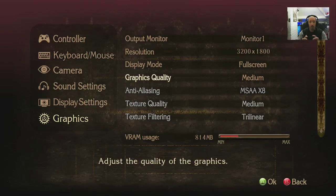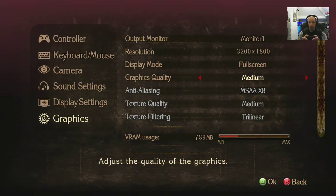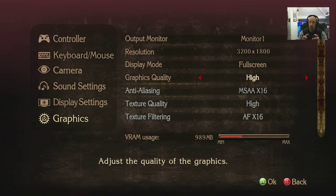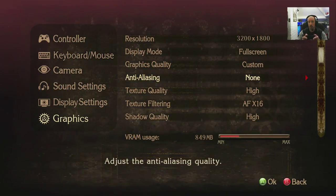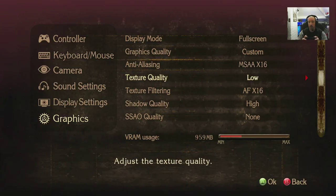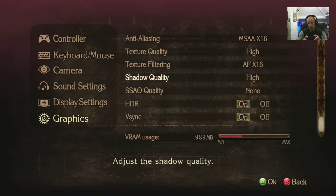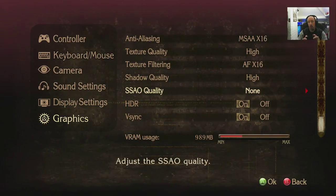Graphics quality presets: low is very low, medium has 8x MSAA, high has 16x MSAA with texture filtering at 16 as well, and then custom. There's no 'ultra' — it goes up to custom maximum. Texture quality is maxed there. Texture filtering: trilinear or bilinear. Shadow quality: high, medium, and low. SSAO is none at the moment.